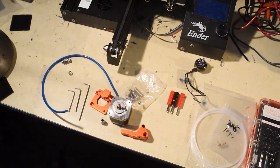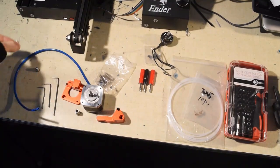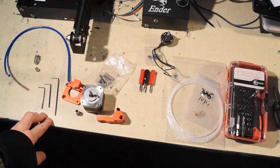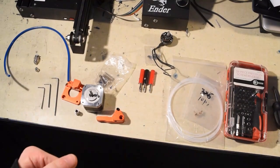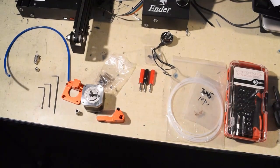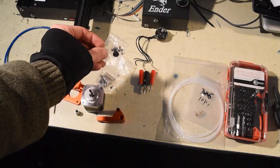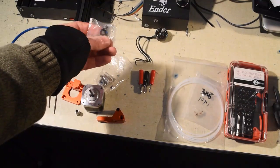Down here you can see the other basic components: an M6 pneumatic fitting for the Bowden system, a bit of Bowden tube, a few wrenches to tighten set screws on the shaft of the new extruder motor, an M3 wrench for tightening the screws that mount to the Ender 3 gantry plate and mount the BLDC to the plate. The motor itself comes with a pack of M3 mounting screws and an M5 prop lock nut. You don't need the M5 prop nut, but the M3 mounting screws are quite handy.